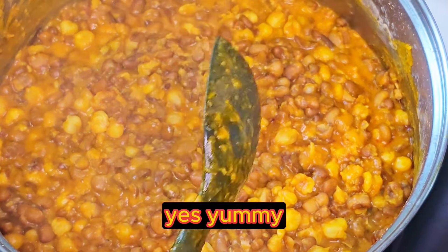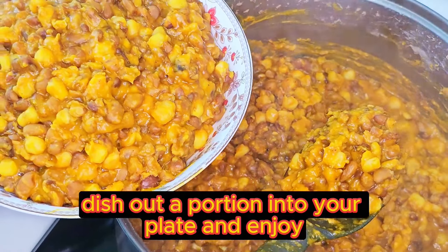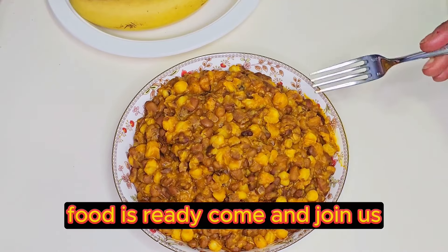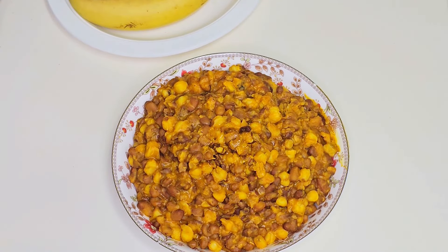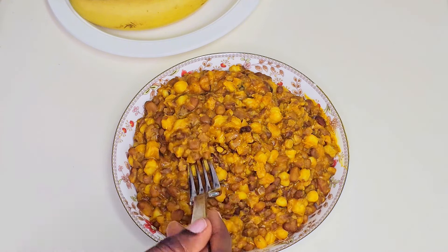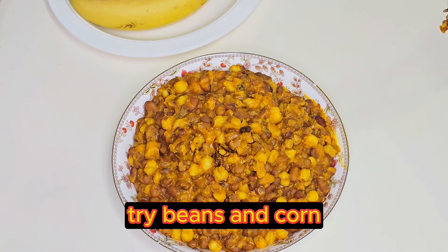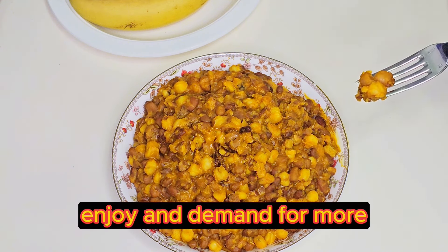Yes, yummy! That's okay — dish out a portion into your plate and enjoy. Food is ready, come and join us. My granddaughter, how do you find this food? Very tasty! Lovely. Please try this type of food. I'm assuring you, you will eat, enjoy, and demand for more.